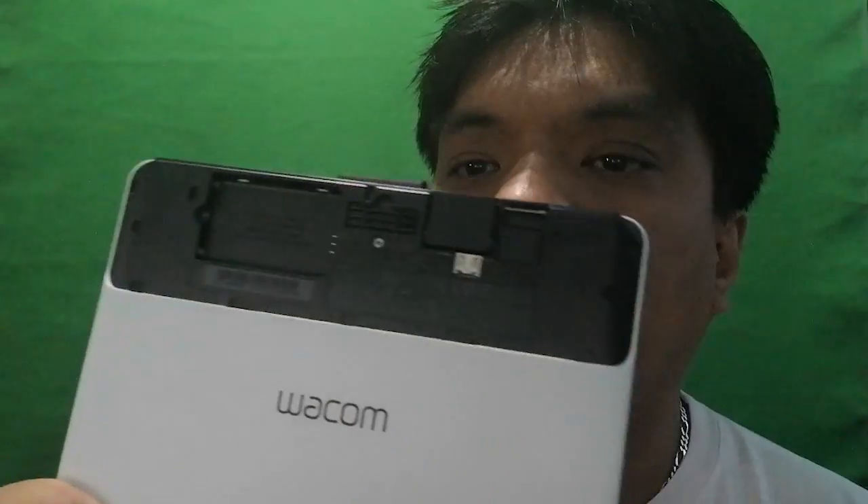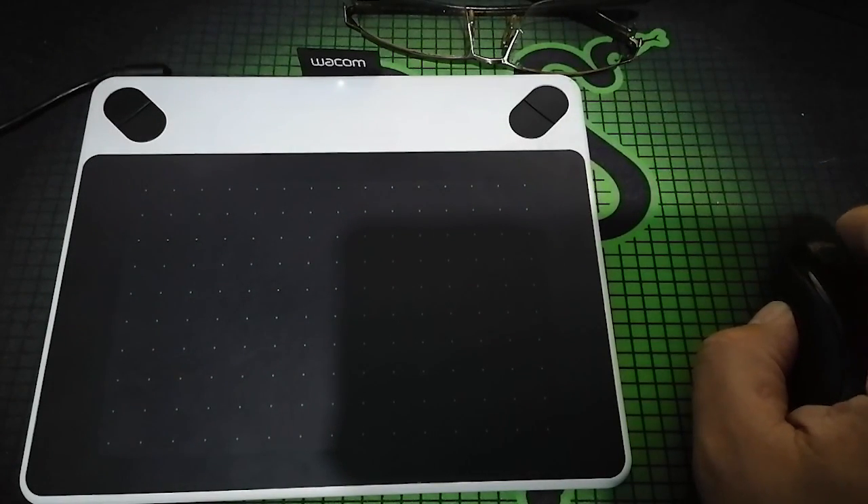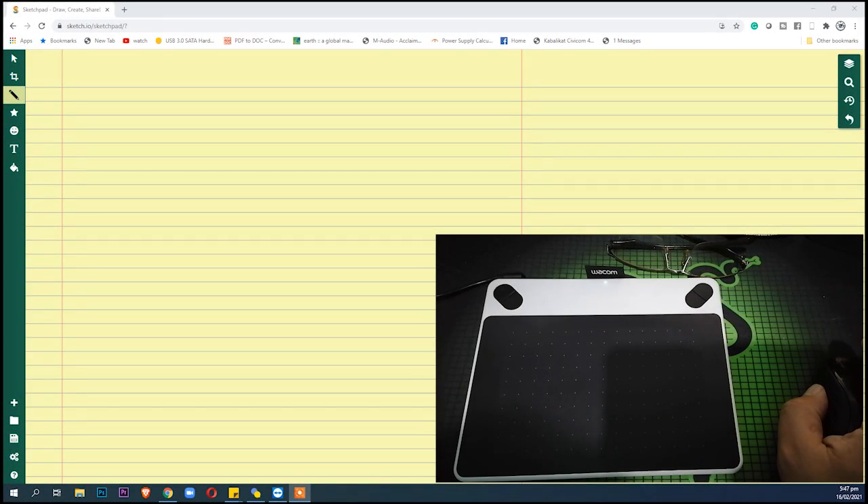I think that's just about it for the contents. There you go guys for the Wacom pen tablet. Let's go ahead and try it out to see if it will work.